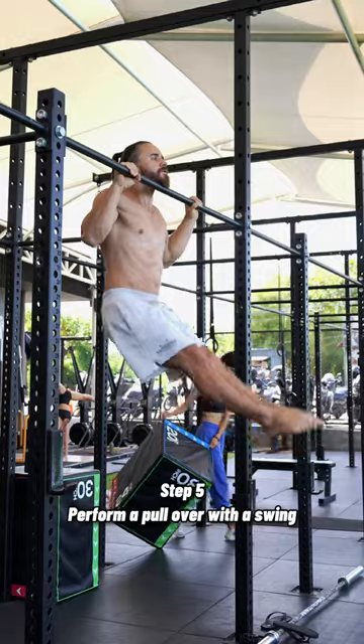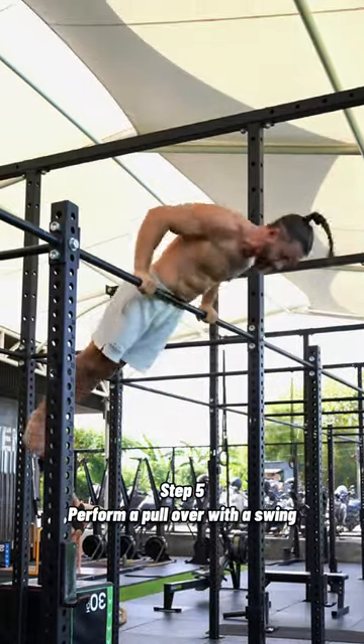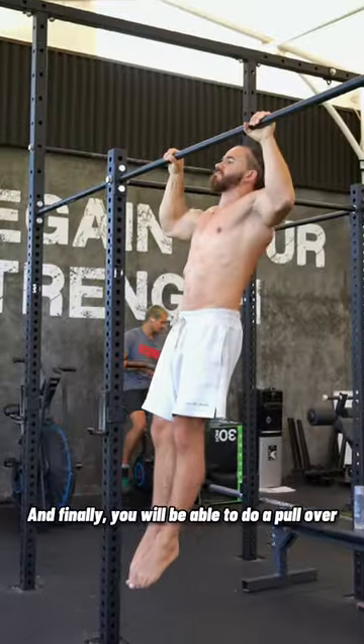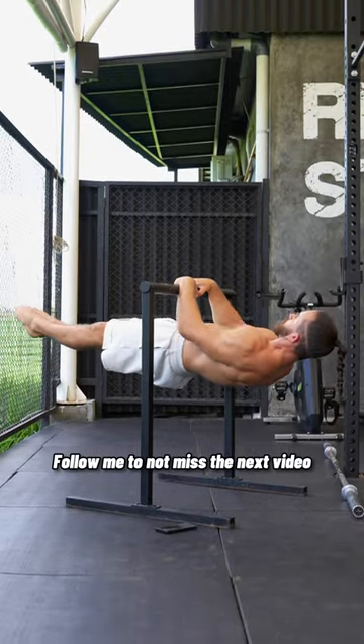Step 5: Perform a pullover with a swing. And finally, you will be able to do a pullover. Follow me to not miss the next video.